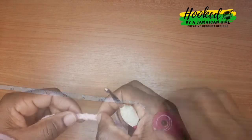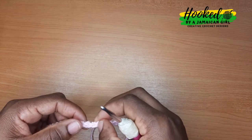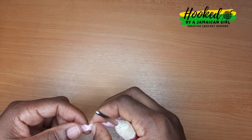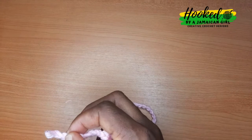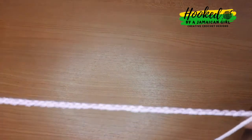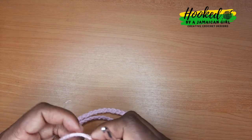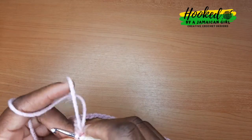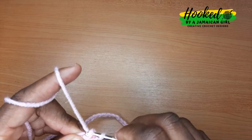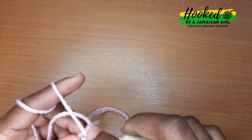The next thing you're gonna do is count your chains and make sure it's an even number. I did 100 chains, and in this pattern we're gonna do a chain one to change rows, but chain one doesn't count as a stitch. After you have made your number of chains to go around your hip, you're going to slip stitch to close the circle — slip stitch in the first chain that you made — and then chain one.